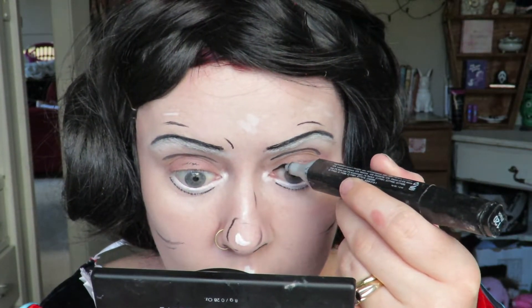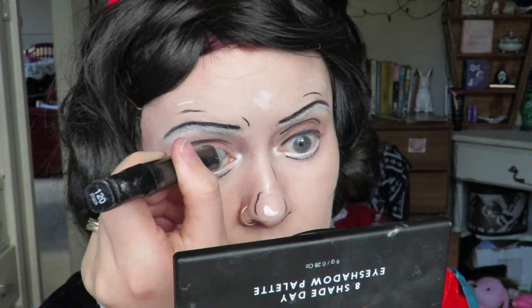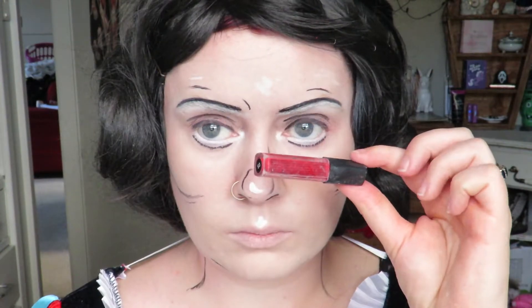Adding some eyeliner — I'm not winging this out or anything, I'm just doing it quite thick to keep the eyes round and open looking. Now for the lips, we're going for a true red lip stain and then we're going to outline.